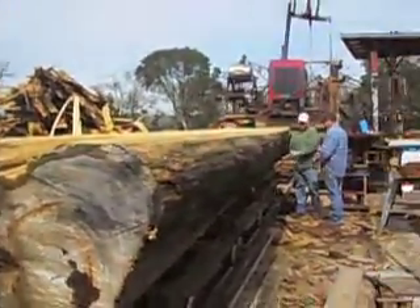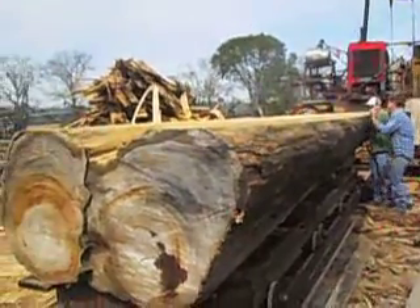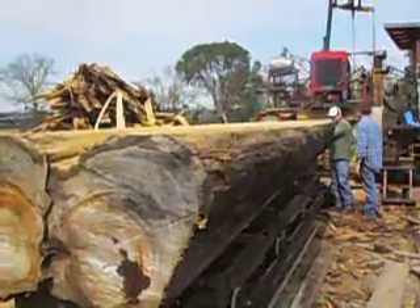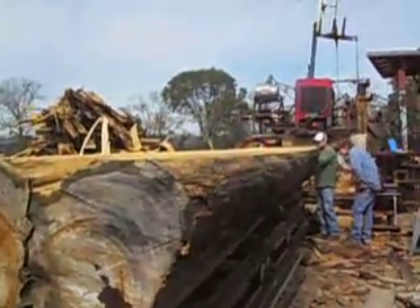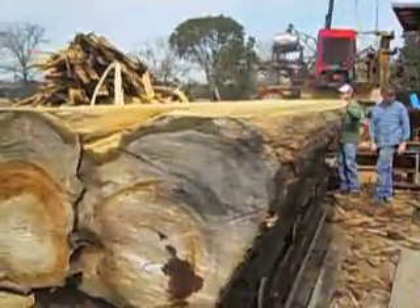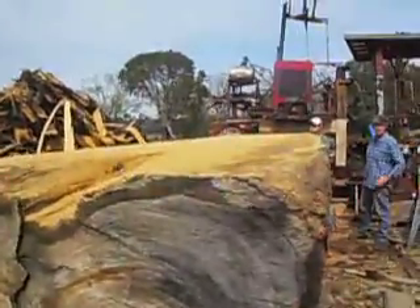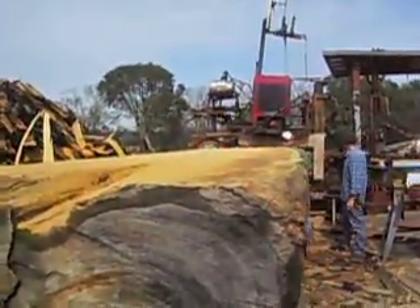58 inches wide, 18 and a half feet long. Been cut in a 3-inch slab. Double trunk, crotch wood, deadhead cipher.